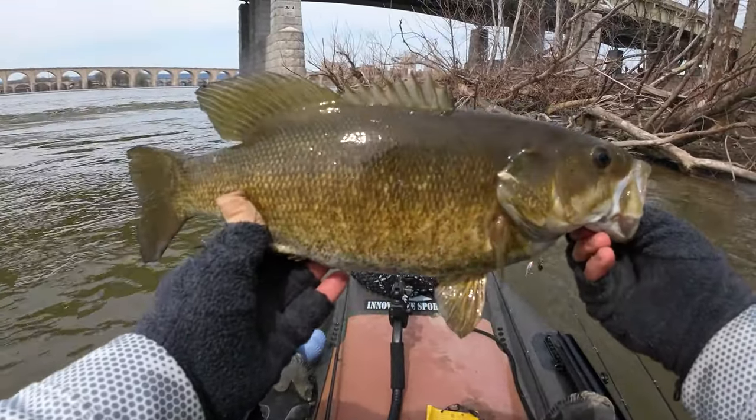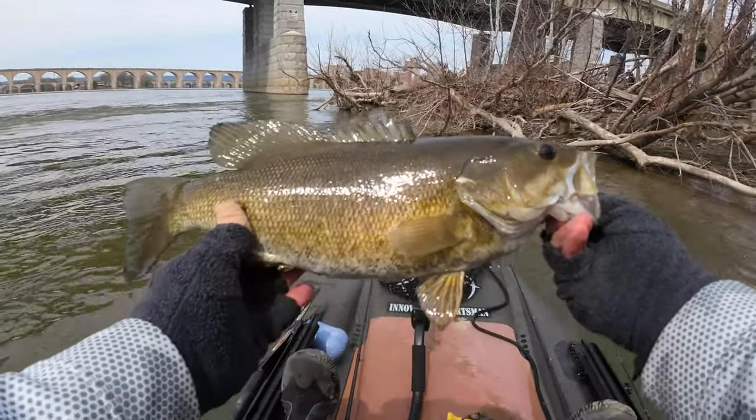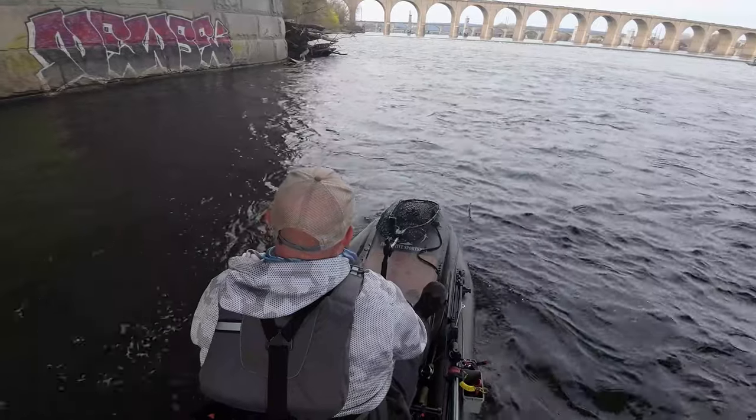Good fish, about 18 inches. She hammered that jackhammer.